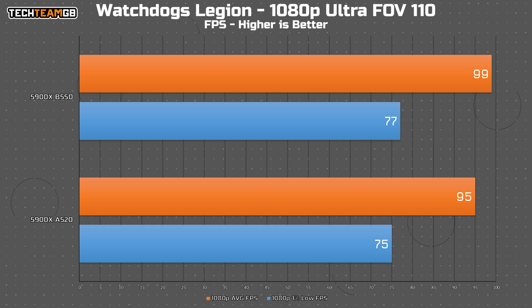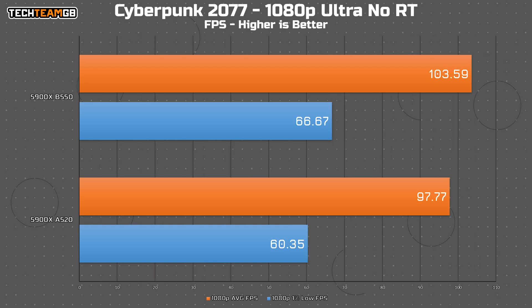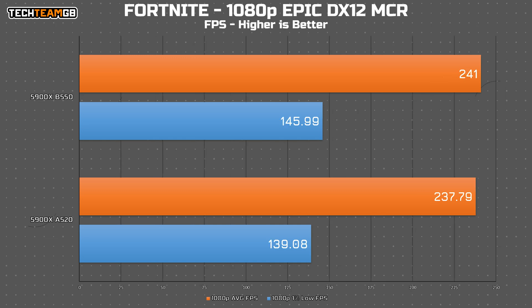So what about gaming? In Watch Dogs Legion at 1080p Ultra settings with the same GPU and RAM speed, we're getting 4 FPS average less — not much, but I generally don't see much FPS loss from this game, so losing 4 FPS is surprising. In Cyberpunk, again at Ultra settings, it's 6 FPS average less. That's still not enough to really notice, but the 1% lows also dropping 6 FPS is something you might feel while playing. And in Fortnite it's pretty minimal — only 3 FPS lost, so really nothing massive.